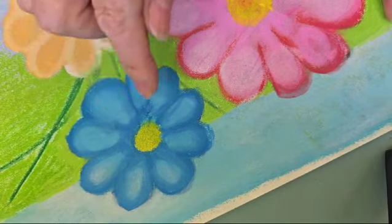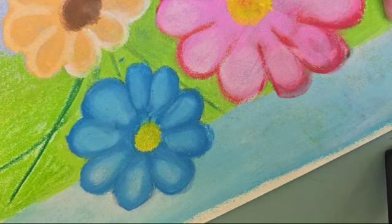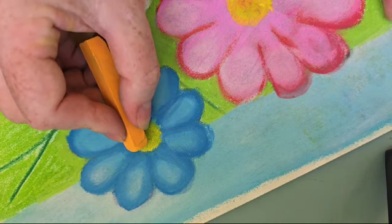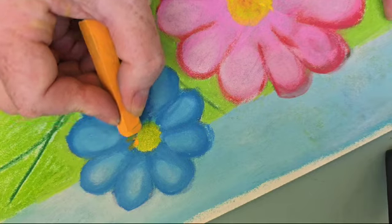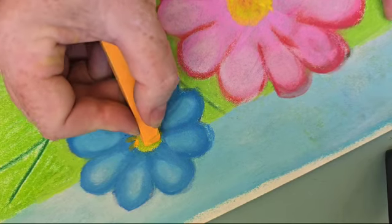Now we have the heart of the flower, and we can make it nicer — we can draw fluffs and spots.